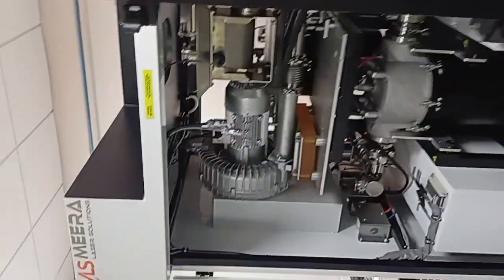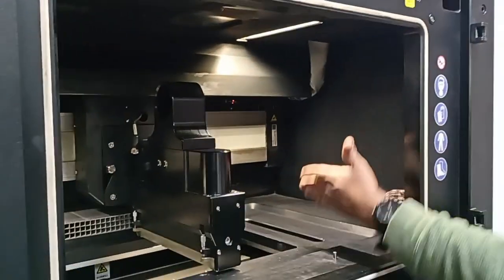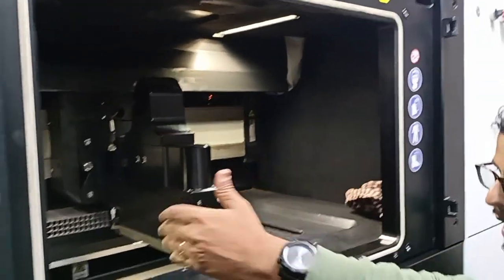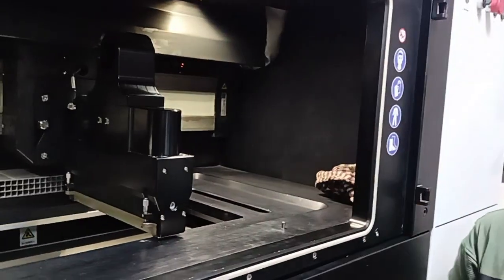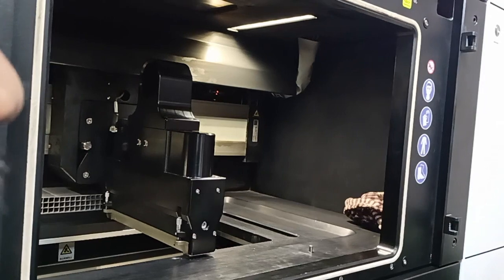This is selective laser melting — you may have heard about that process. It is a layer-based additive manufacturing process wherein once one layer of the powder bed is created, the laser will selectively melt and solidify it. It is a twin laser process wherein two lasers can simultaneously operate. The right-hand side blade will push and create a bed, and when opted for dual re-coating, the left-hand side blade will push towards the other end.